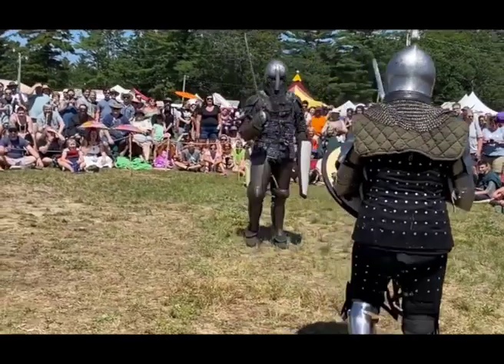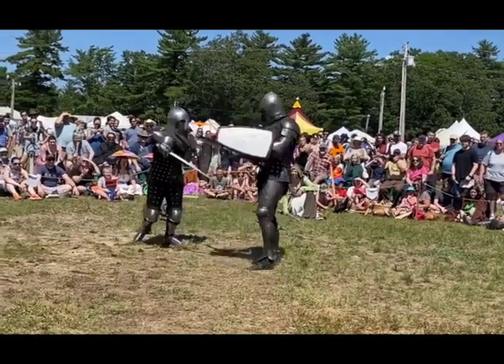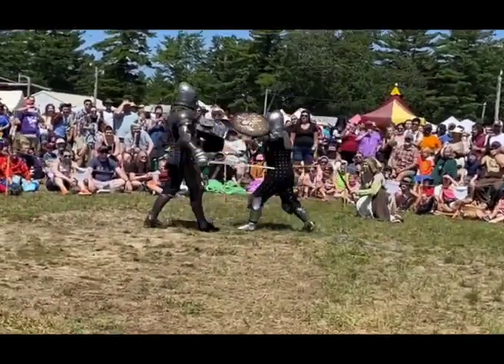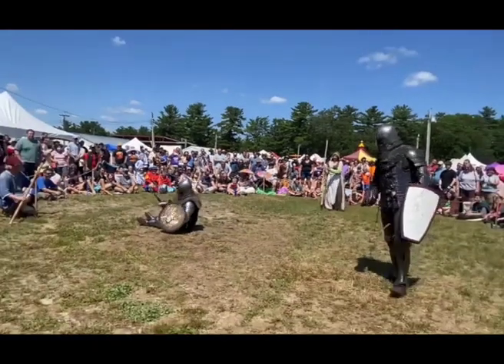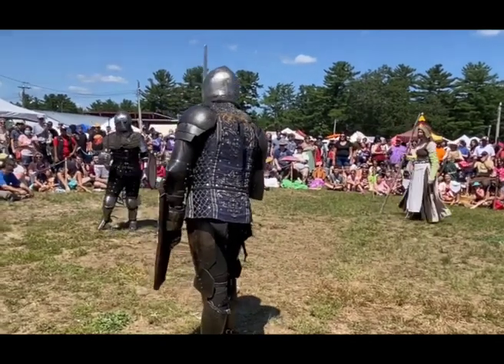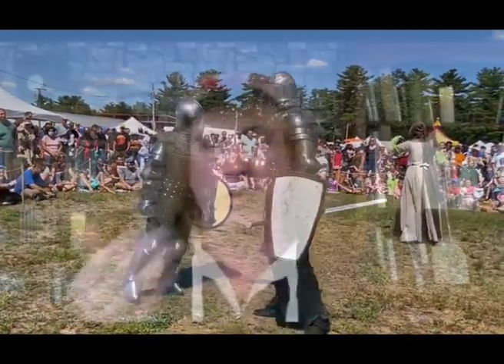We don't stab, but a lot of the shots we do are hacking or slashing blows to spread out the energy of the shot. We are also really key on targeting. Our fighters have to know how to target with their weapon in order to fight in our group. They just can't wave their weapon around willy-nilly and go in and bash on their opponent. They need to know: I can't hit my opponent here because they don't have armor there, or hey, this opponent has a broken rib, I can't hit them there — although that has never happened. You have to be very careful when you fight your opponent.